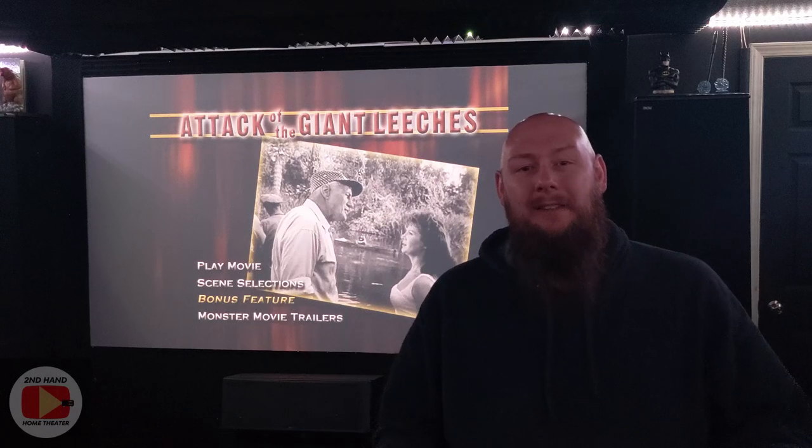As I said in the intro, I'm not actually reviewing or talking about Attack of the Giant Leeches that's playing behind me. I don't think it should get copyright struck — I did some research and I think it's in the public domain, but we'll find out. If this video doesn't go up, that's why. Anyway, what I'm actually talking about is the projector screen it's on.